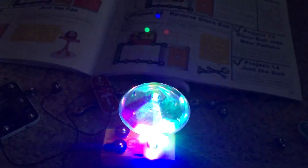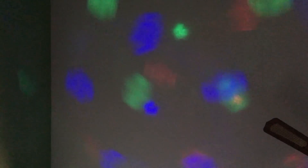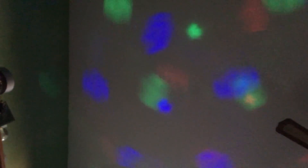You may not notice but the disco motor spins in the opposite direction, unlike in Project 10. Now you get to see the pattern from the bigger spots when the motor is spinning. I didn't show you that earlier.